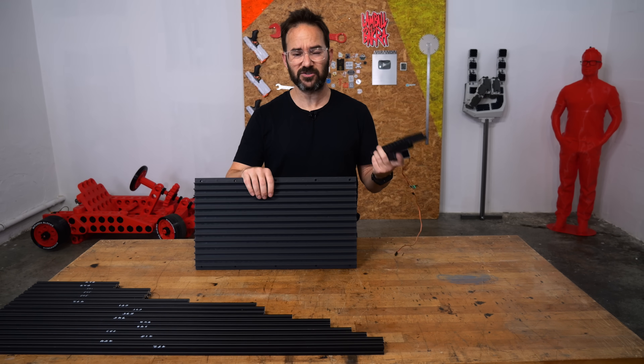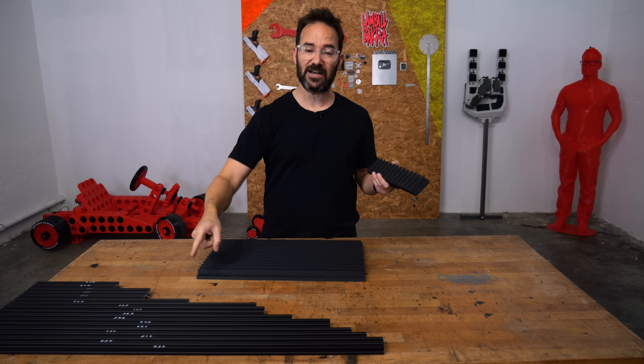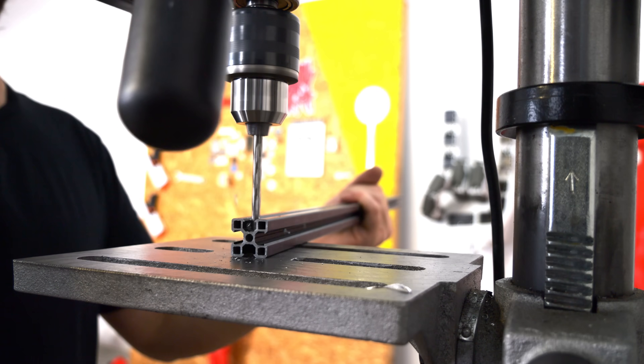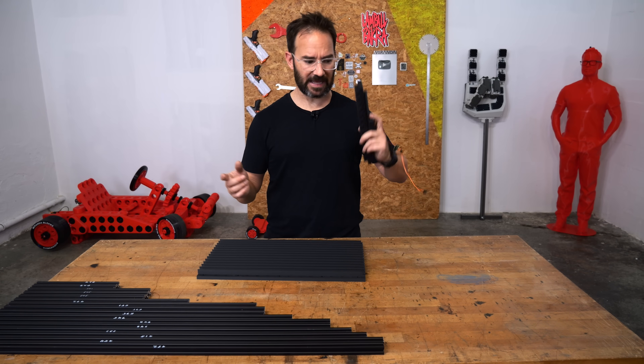There are a lot of parts to this build, but I need a way to join everything together, so I cut and drilled all of these aluminum profiles so I can build a frame to join everything together. Let's do that now.